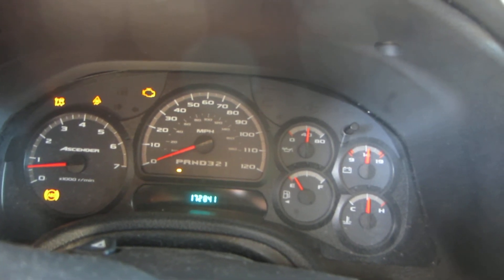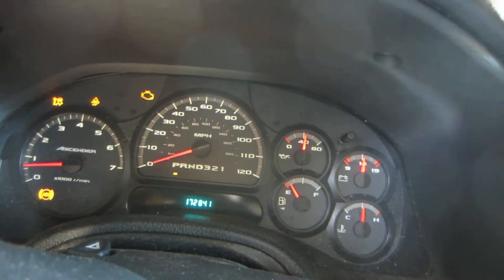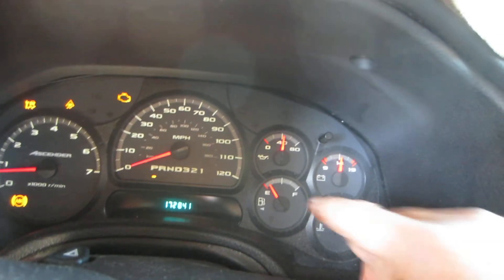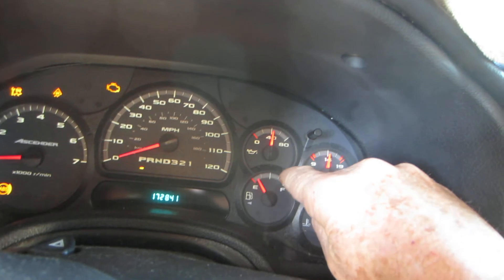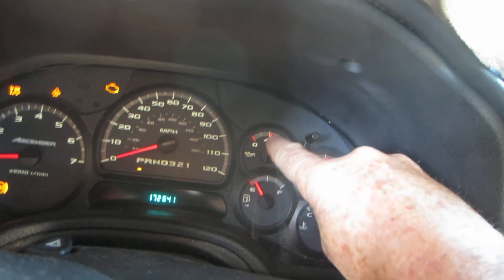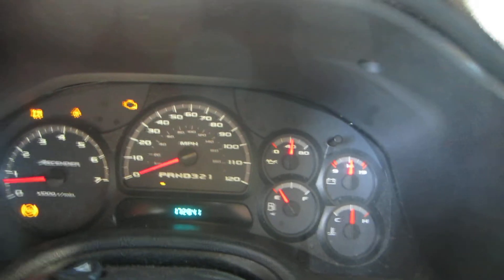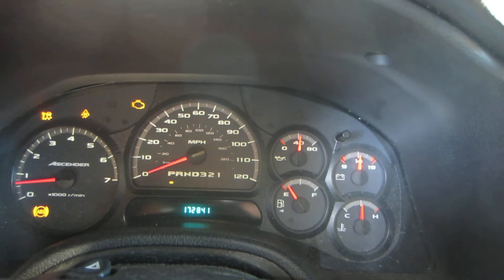And you'll notice — right there they went. The little orange part, you'll see the white gets brighter, and the little orange part here gets much brighter. You can see it's like a reflection of the dash lights.